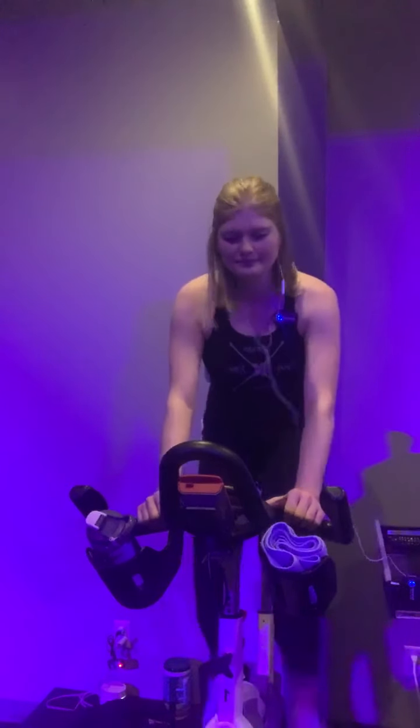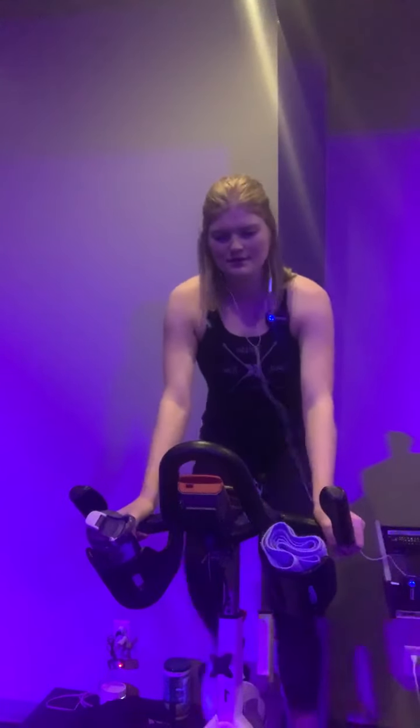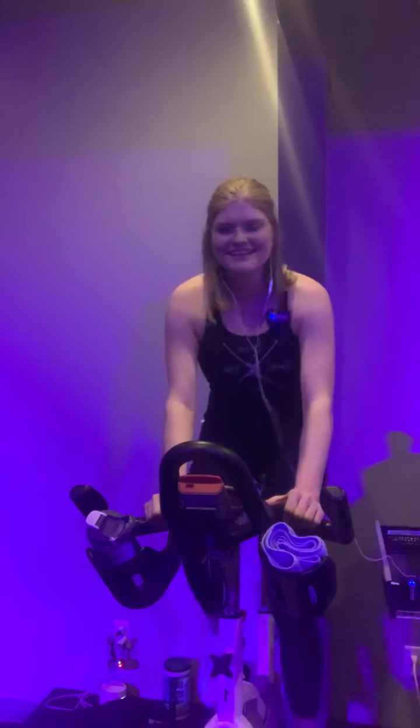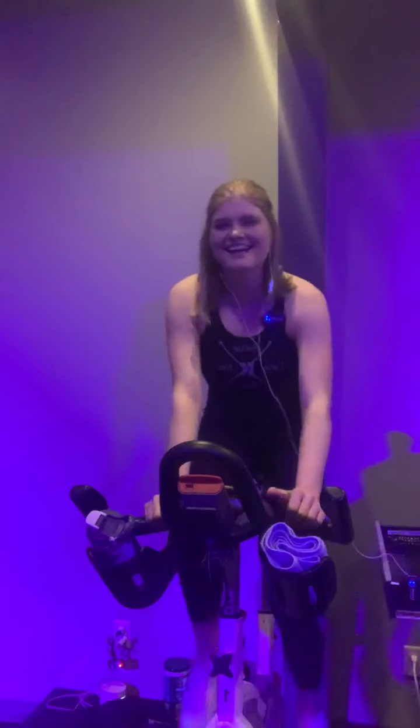Third sprint coming up. Start building it up, picking up that speed again. If you took tension off, add it back. All out to the end of the song. In 3, 2, 1 — last sprint, let's go! Right to the end of the song. Use that momentum, finish it off. Push. 10 seconds — push, push. 3, 2, 1. Awesome job. Grab some water.